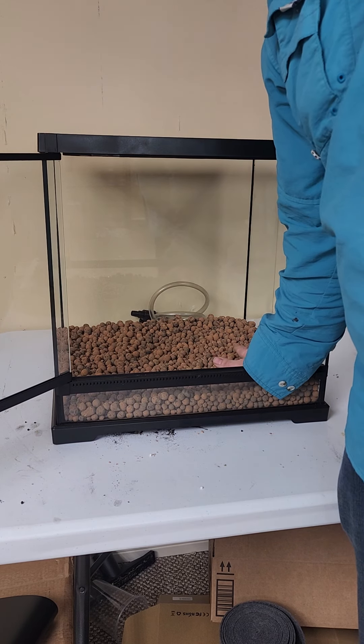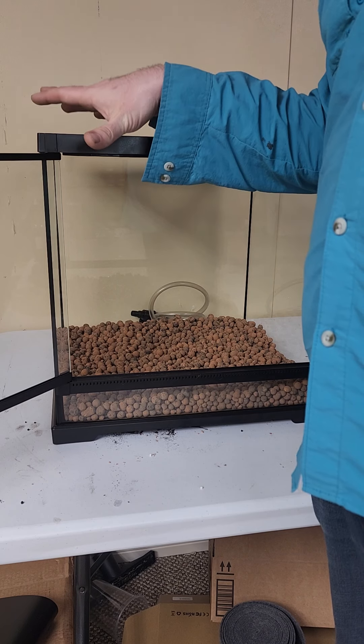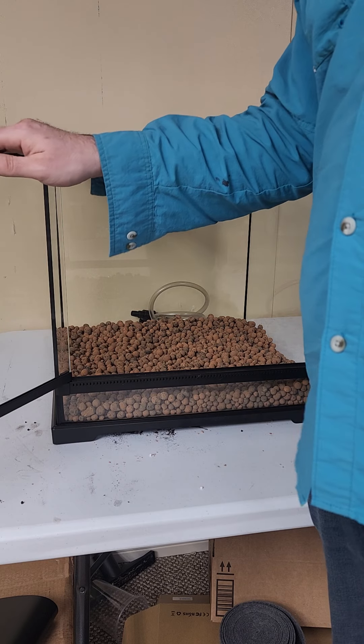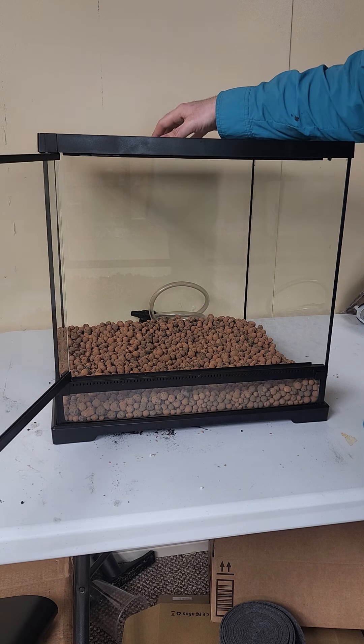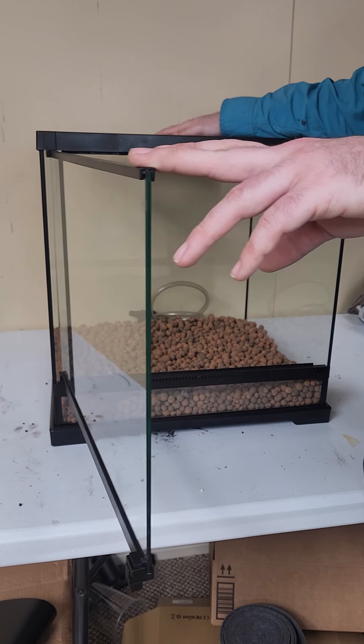So here we have our glass tank. I've actually already put in the hydroponic leca for our drainage layer — that's going to be our first layer. This is actually one of Exoterra's newer dart frog specific tanks. They advertise it for dart frogs, but there are some things I would change personally. For instance, this mesh on top — this is way too much ventilation for dart frogs.